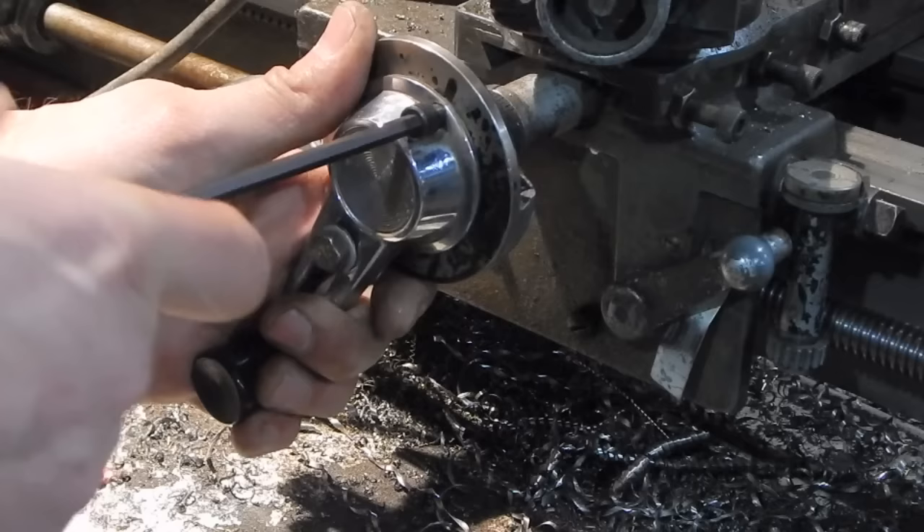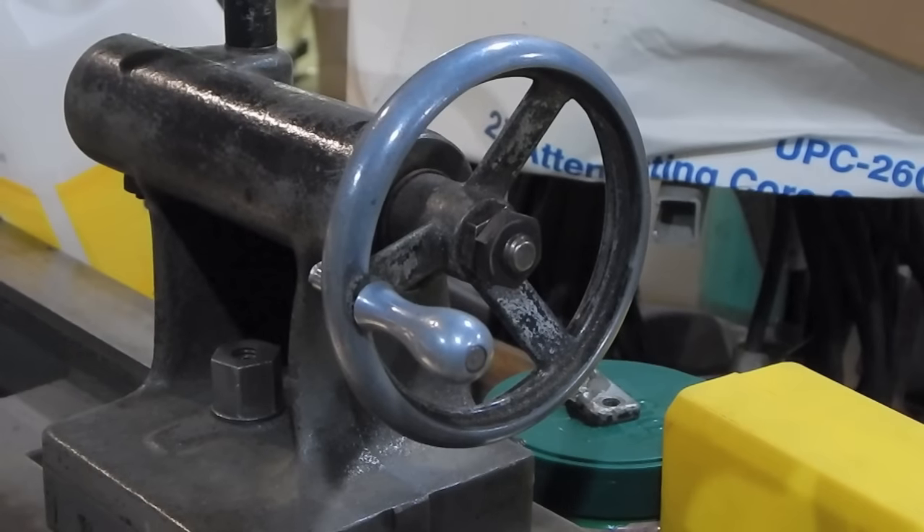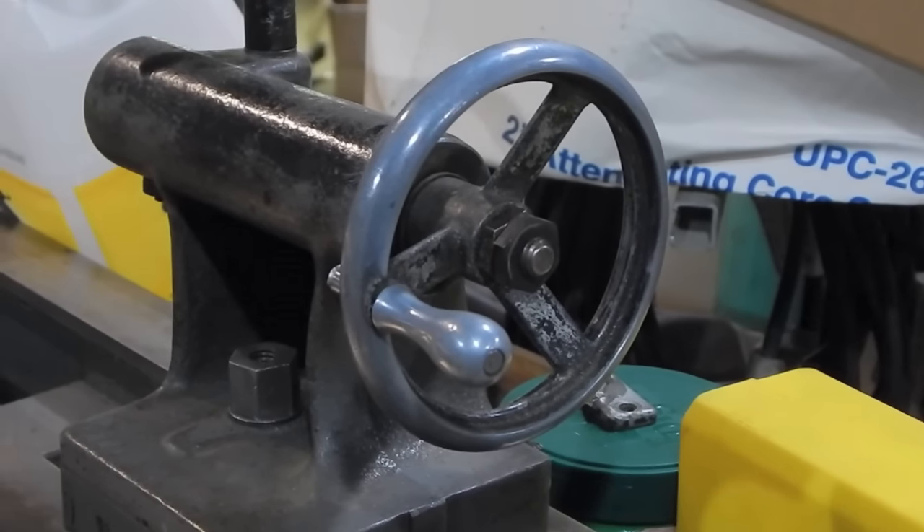Unlike the hand wheel on the tail stock — which is probably identical to the hand wheel that was on the carriage originally, and those occasionally pop up on eBay — this is very unique and it was short lived. So what he did was he basically left the broken hand wheel in place, then attached this metal disc and then this handle, and even to make this work he had to get kind of creative.